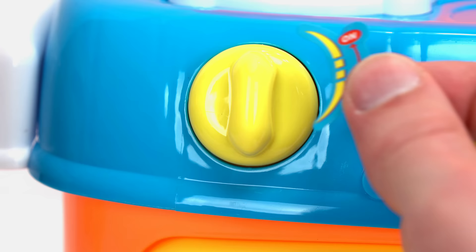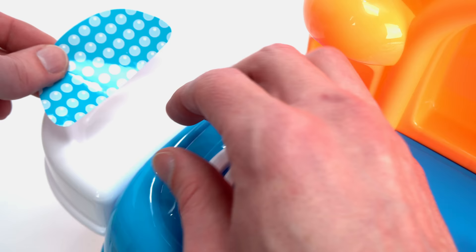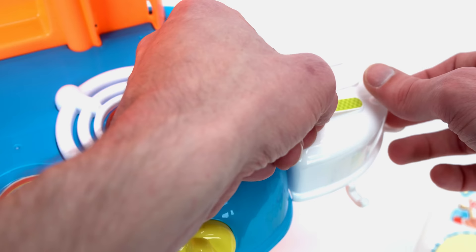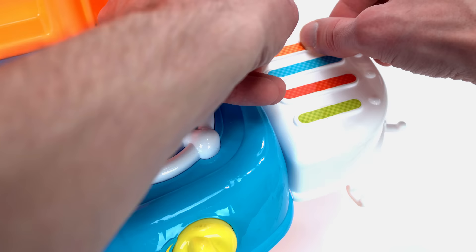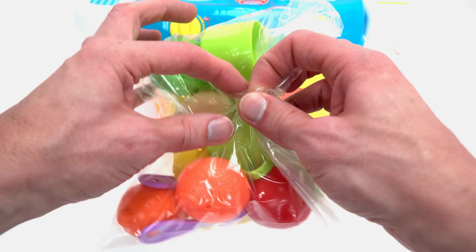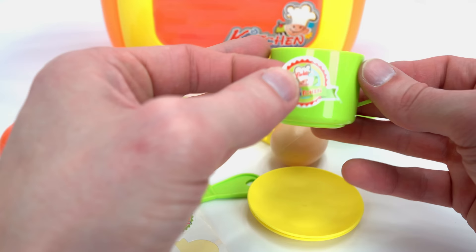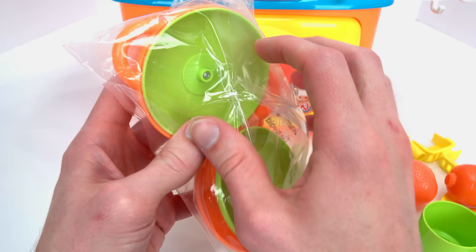Two stickers for the knobs, some water for the sink, these cool colored grips, and a big sticker across the top. Let's open the dinnerware and add some good stickers too. Now for the pot and pan.